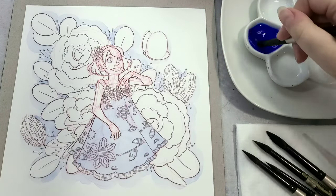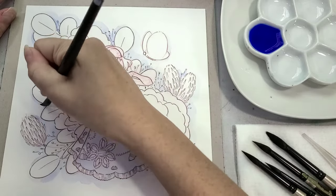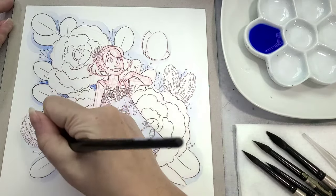Hot press paper is a lot easier to ink on, and if you're interested in getting into watercolor comics and you want to work on a cotton rag paper, hot press might be the way to go.